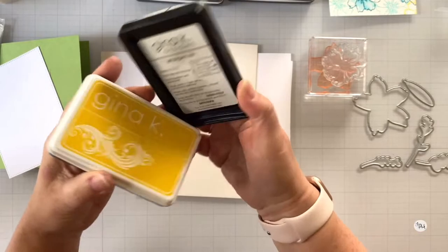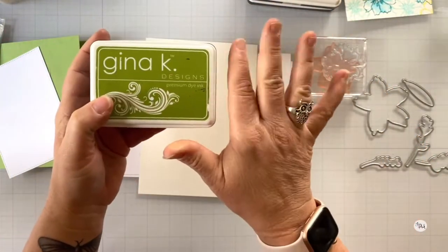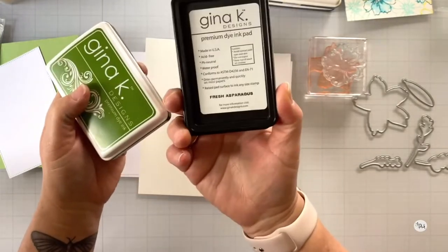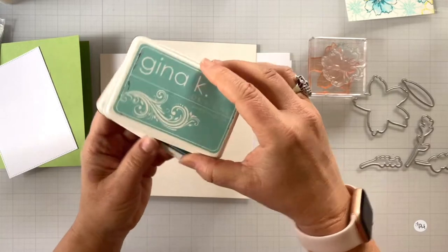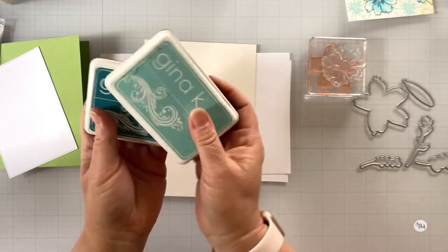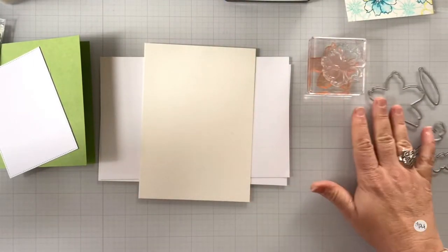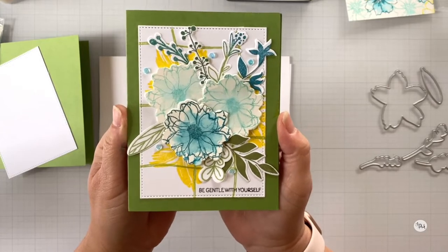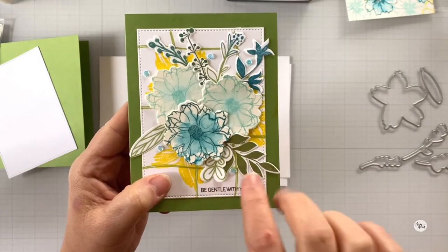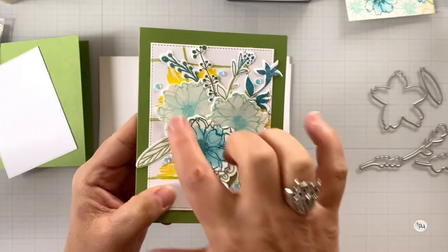Before we dive in, let me show you the inks. I'm using Obsidian Amalgam, Wild Dandelion — I love Wild Dandelion — and I'm continuing with my blues and greens: Jelly Bean Green, Fresh Asparagus, and Grass Green. I'm going to do a mixture of those three greens along with Sea Glass and Tranquil Teal for the leafery. We'll also do some flower watercoloring with those blues. This continues the discussion from last week about using stamping inks for watercoloring.